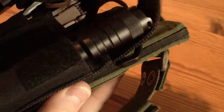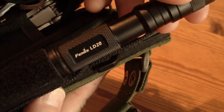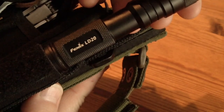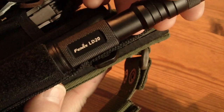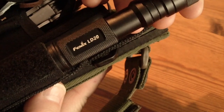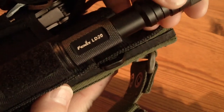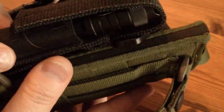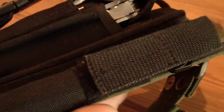This here is an LD22 torch which is quite nice — 215 lumens max. It is waterproof, shockproof, and has a variety of different modes: strobe modes, SOS mode, etc. I attached this pouch here but you can detach it and wear it on your belt.